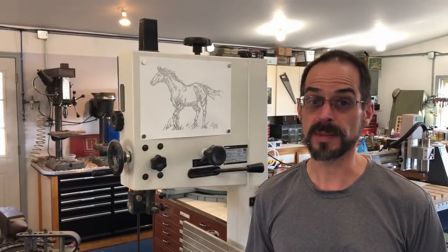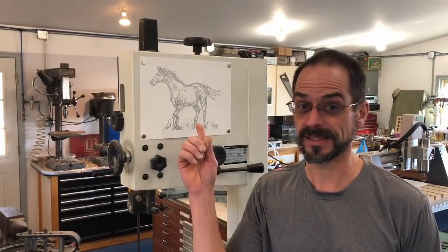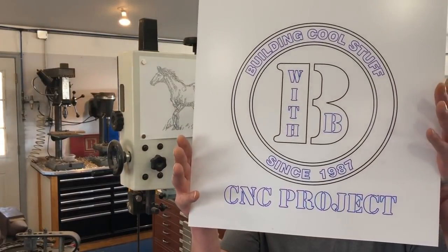In today's video, I'm going to show you how to make a pen drawing attachment for your CNC router so you can do cool stuff like this or this, and I'm going to show you four different ways how to do it.